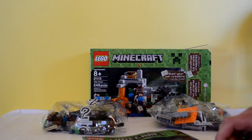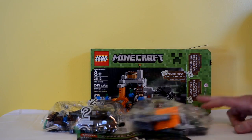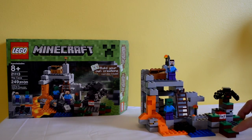The TNT piece is the unique one, and it looks like there's a bucket of lava in there too, which should be cool. We're gonna get this together and I'll let you guys see it and let you know what I think. And here is the Cave completed — this is awesome, I love this.